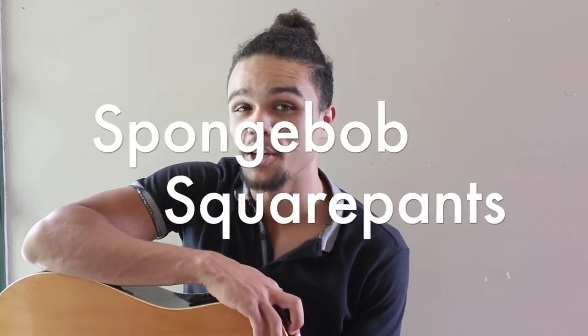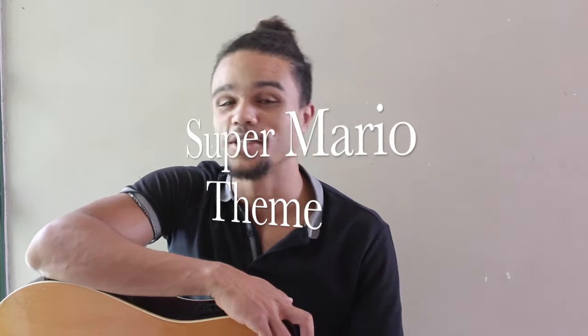Alright Grade 7, so this half of term we've learned three different themes: Spongebob Squarepants, Beverly Hills, and a Mario theme. So we took it from a cartoon to a TV show to a video game — fun stuff.